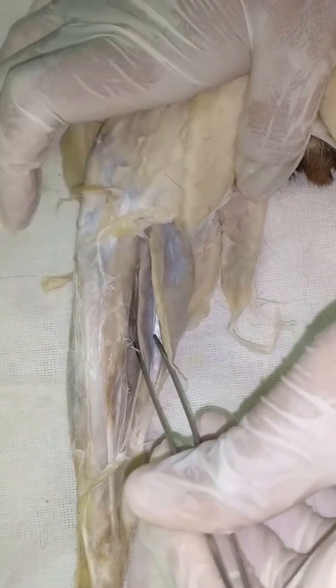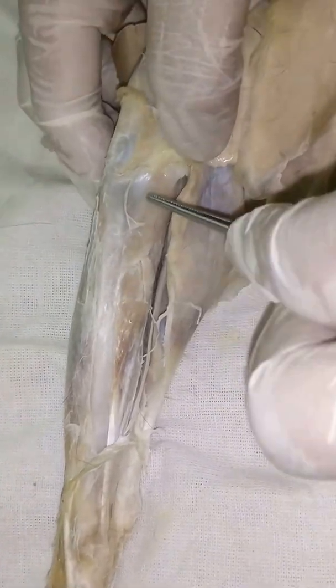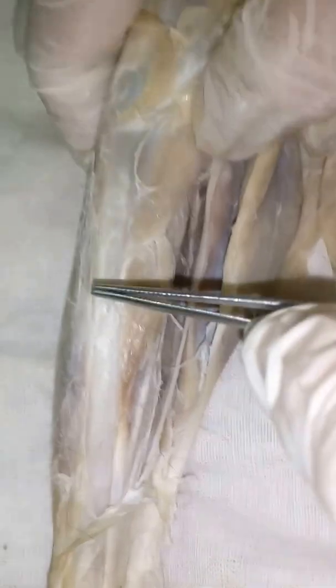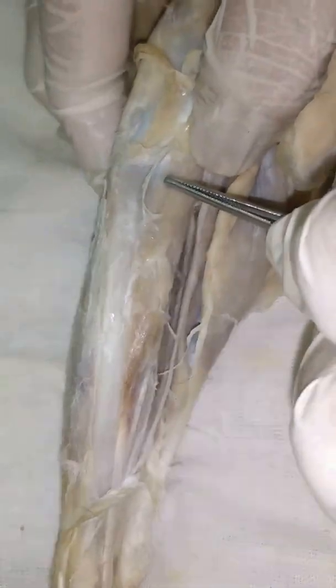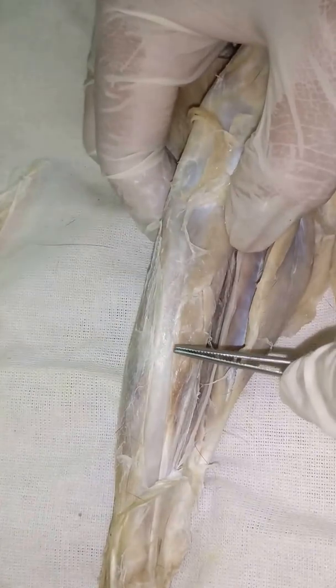Now let's go to the last one — the shank. The most famous one: gastrocnemius. Let's go first to the ventral side. Underneath the gastrocnemius is the plantaris muscle. You'll notice these are actually two separate muscles — this is the popliteus muscle, and this is the flexor digitorum longus. It's a flexor because it's on the ventral side.